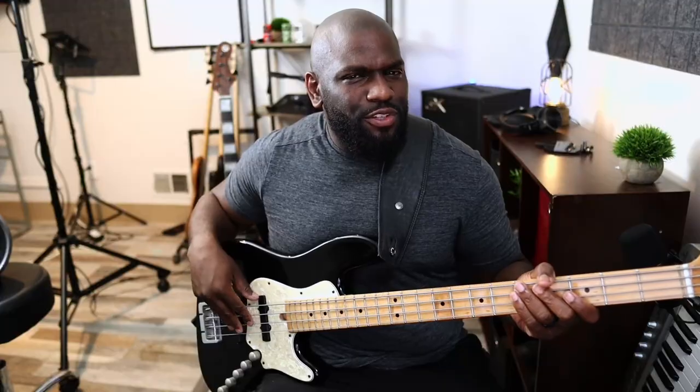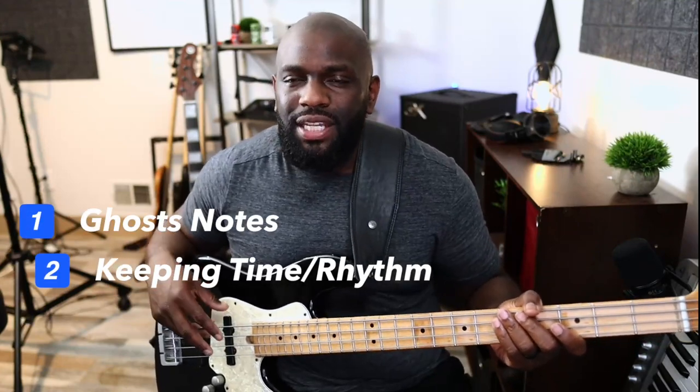It's actually a slight tap of the strings or the pickups, or a combination of both. It's really just to keep time — a combination of ghost notes and just keeping rhythm. You may see that and think 'what the heck is he doing?' Don't mind the video — the bass was out of tune. They literally just handed it to me and I had to start playing.